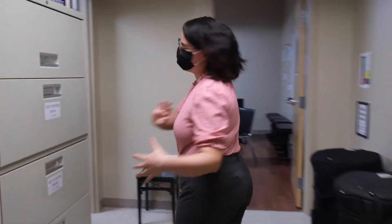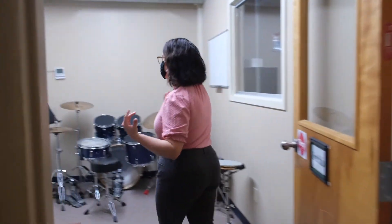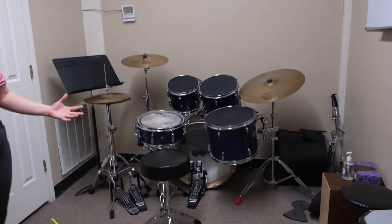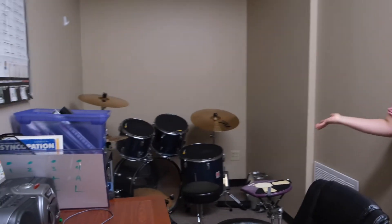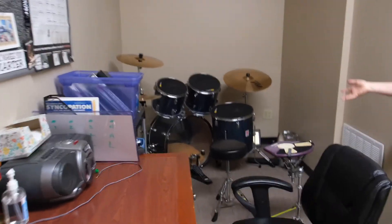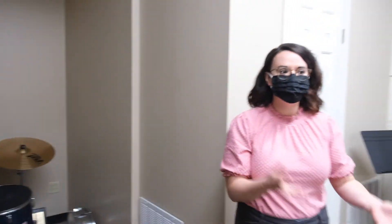Let me show you our drum studio. We've set it up so that our student and teacher are spaced safely. Each student gets their own drum set all to themselves, and our teacher will also have his own drum set. They're able to really show a good example of how they want their student to play, and they can play along with them — something they weren't able to do before coronavirus.